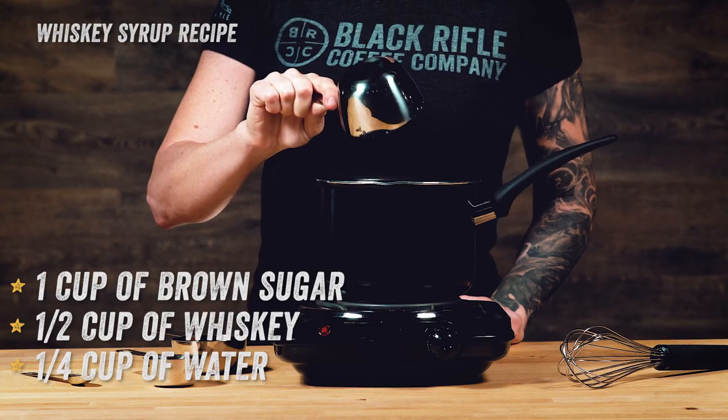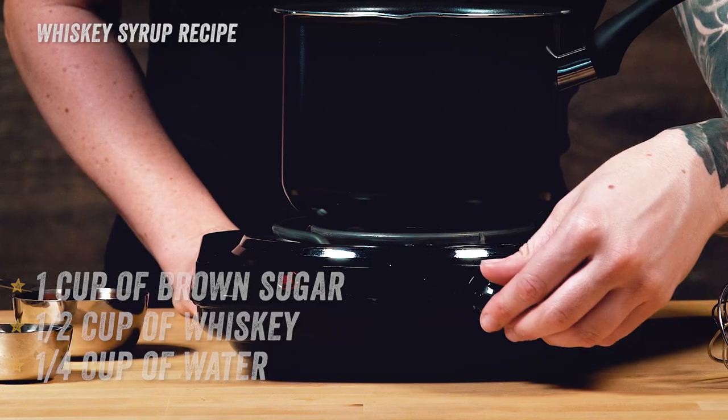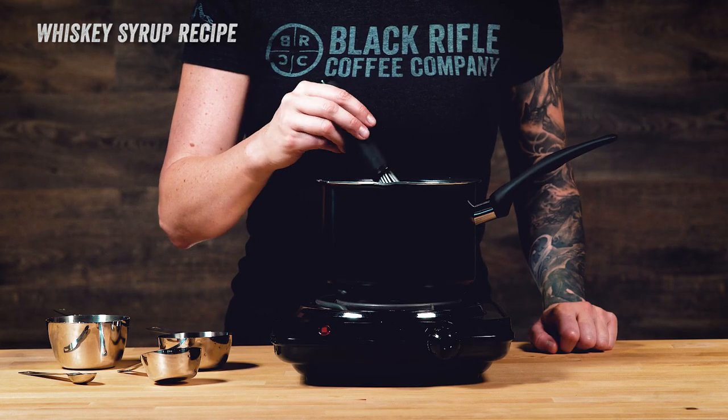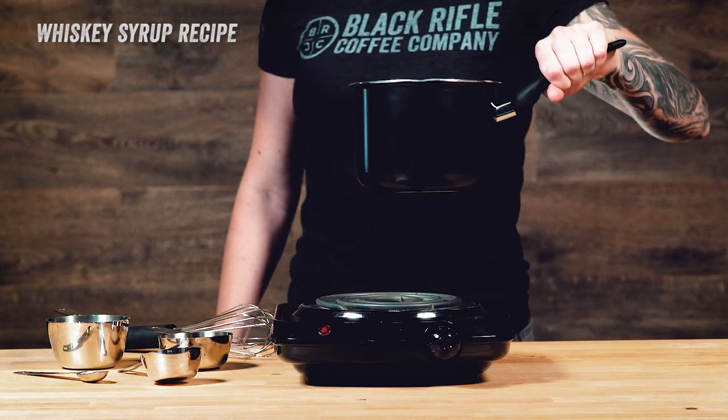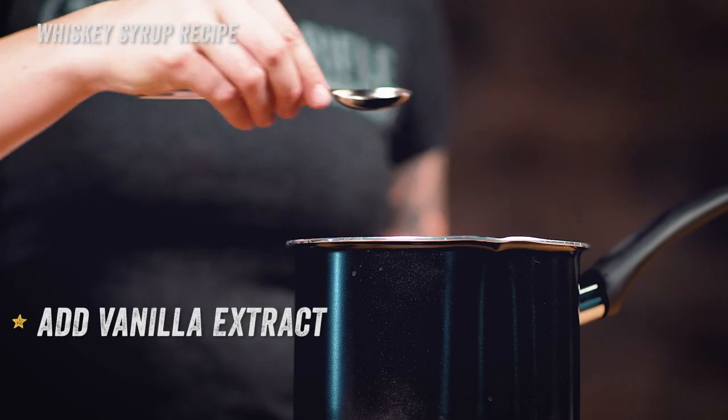Combine your brown sugar, whiskey, and water in a pot and set to medium-low heat. Whisk it constantly until the sugar dissolves. Cook for one to two minutes and remove from heat. Then stir in one teaspoon of vanilla extract.